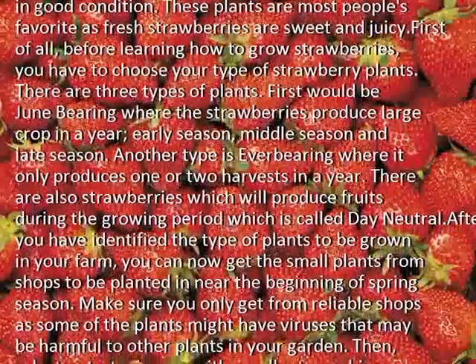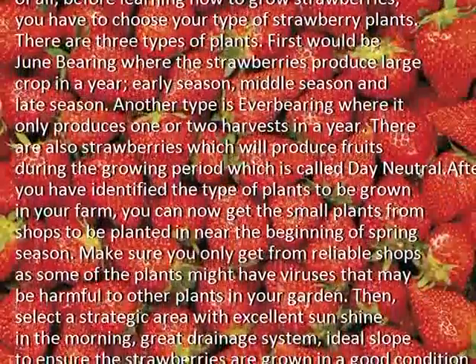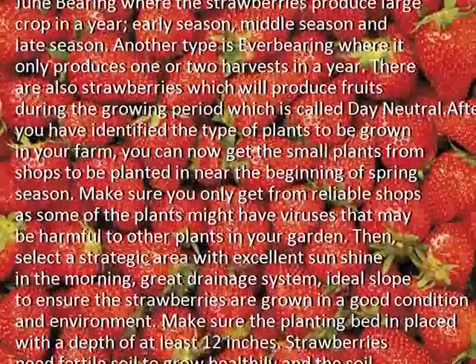After you have identified the type of plants to be grown in your farm, you can now get the small plants from shops to be planted near the beginning of spring season. Make sure you only get from reliable shops, as some of the plants might have viruses that may be harmful to other plants in your garden.